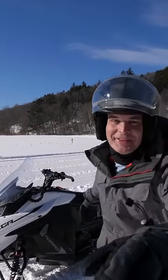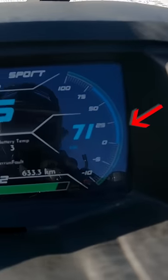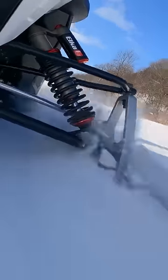And it's just quiet, which I'm a huge fan of. That thing is so fast. One thing I was not ready for is that this actually has regen, which means as you're slowing down it's taking the energy of the sled moving forward and putting power back into the batteries.